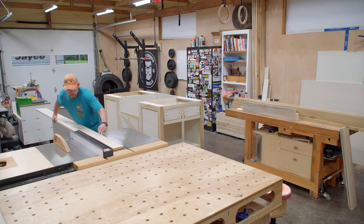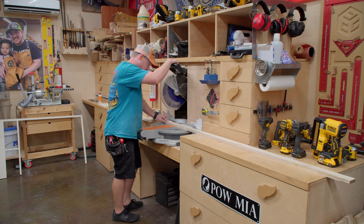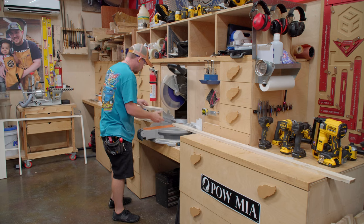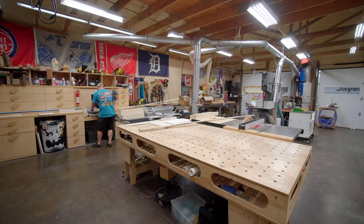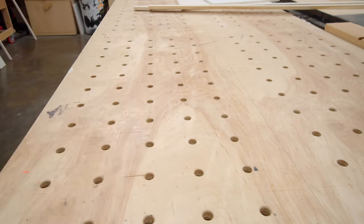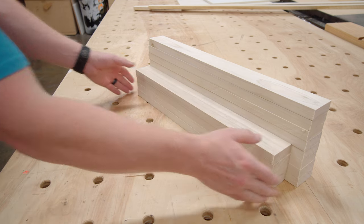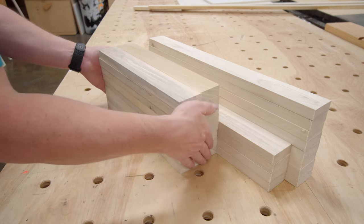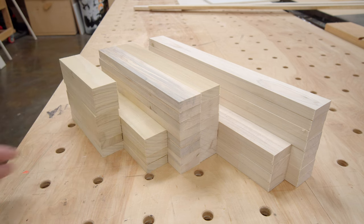Back to some solid wood to start the door components. First I'm ripping a bunch of two inch wide strips at the table saw, then cross cutting at the miter saw starting by batching out the longest dimension first. It's a rinse and repeat two station shuffle until all the door parts are accounted for: eight pieces at twenty and one quarter inch, four pieces at nineteen and one quarter inch, sixteen pieces at thirteen and three quarters inch, four pieces at twelve inches, and eight pieces at eight inches.